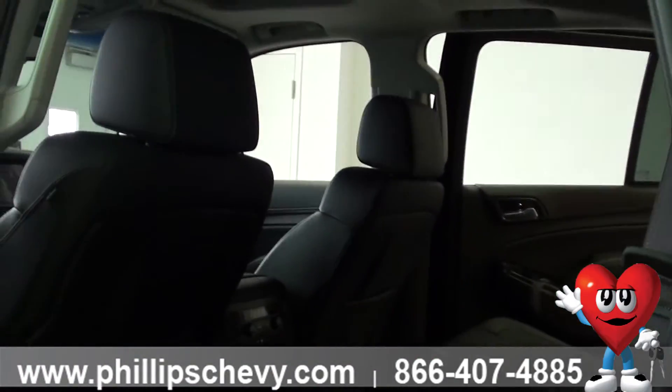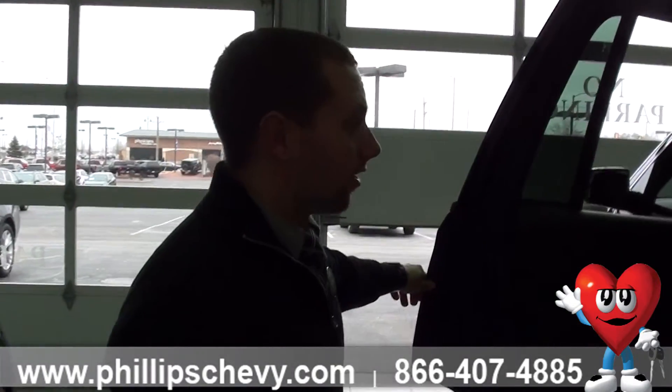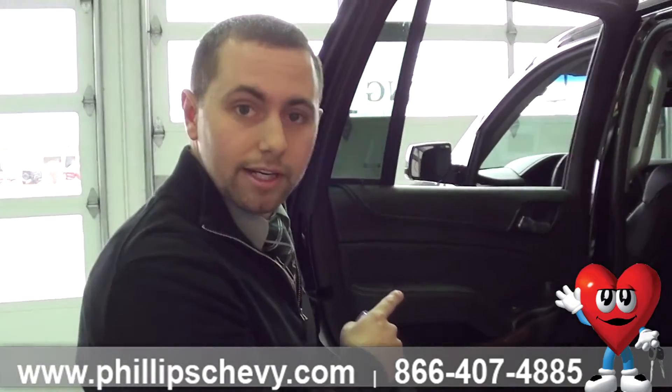It's a really nice feature that a lot of people don't know about. All you have to do is activate it from the radio system, then press and hold unlock two times from the key fob — and there you have it. If you have any questions or want to take a look at one of these in person, come see me, Stephen, at Phillips Chevy in Frankfurt. Thank you.